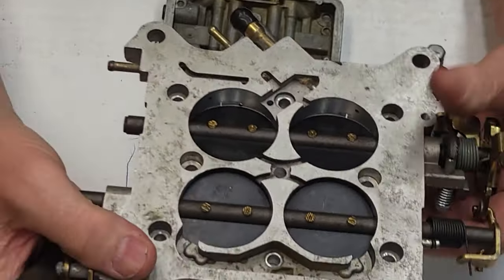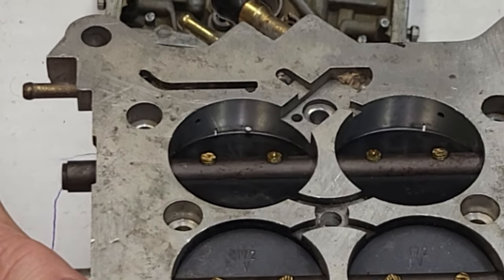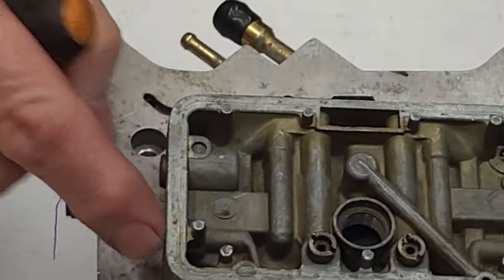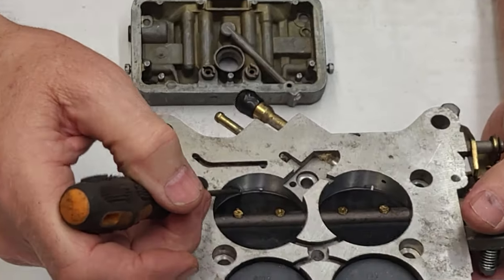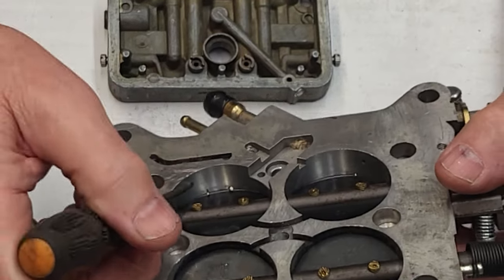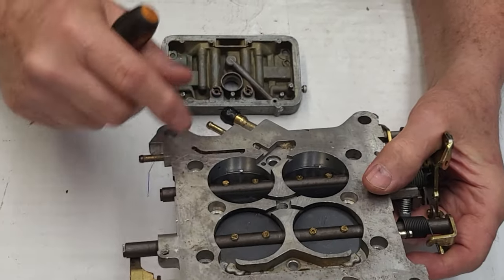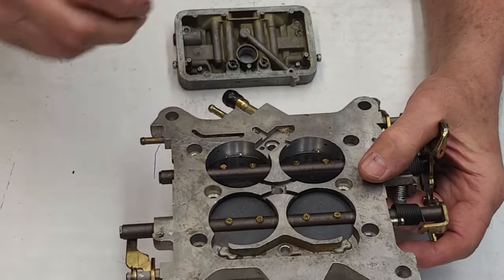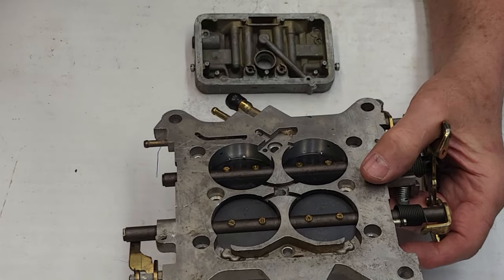What makes the mixture so rich is the transfer slots. I've got the idle screw way up and you can see how far they're open. All that mixture — the same mixture feeding the mixture screw — is the same fuel on the transfer slot. It feeds both the idle mixture hole and the transfer slot. If we don't get the transfer slot closed up, we don't really have fuel control with these screws like we should.